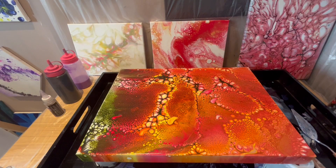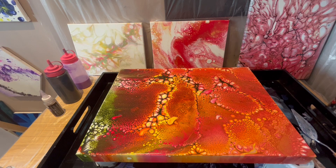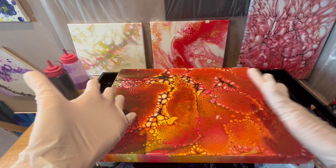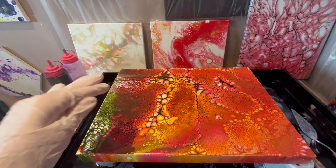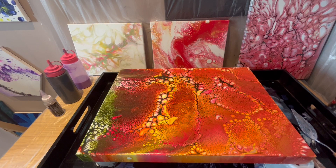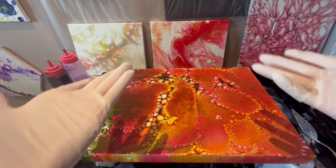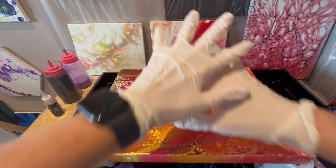Hi guys, it's Alexandra here. Thank you for stopping by. We are going to have a little bit different video today because it will be about varnishing paintings which are already done and dried. If you're going to like this video, please leave me a thumbs up, do not hesitate to comment, and subscribe to my channel. Let's get into the video.